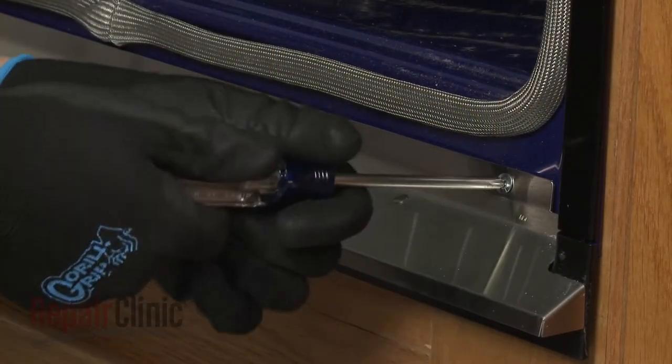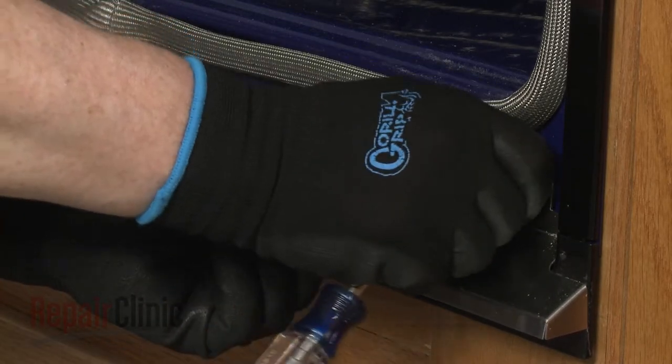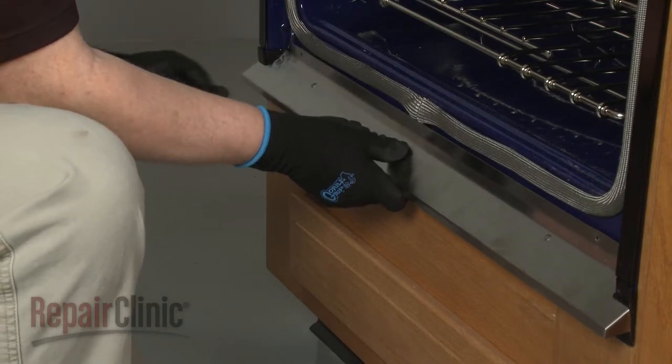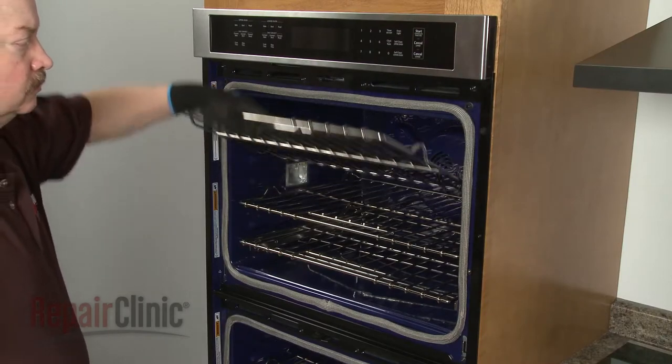Using a Phillips-head screwdriver, unthread the two screws to release the bottom vent. Remove all of the oven racks.